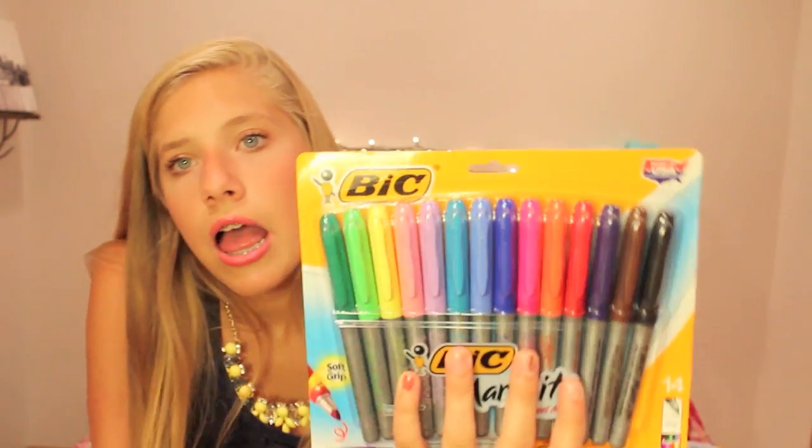I got neon Sharpies because you never know when you're going to need them — I'm obsessed with writing in Sharpie even though it leaks through. I also got huge BIC Permanent Markers since I love writing in permanent marker, and I'm taking art so I might need them for a project. Then I got Paper Mate Flare pens, and high polymer erasers — these are literally the best erasers I've ever used. They erase amazingly.